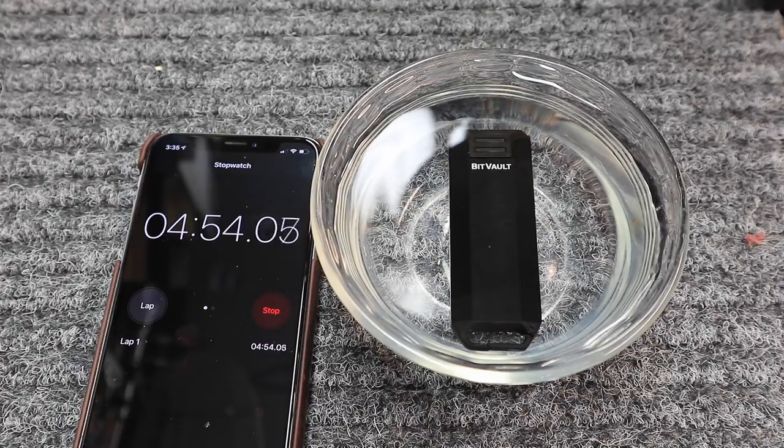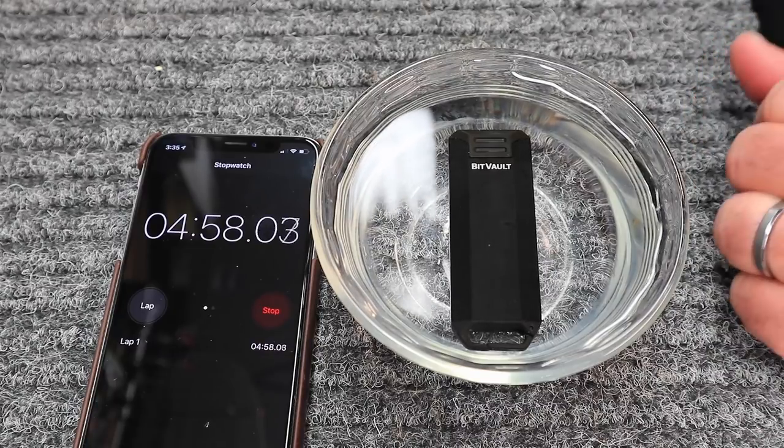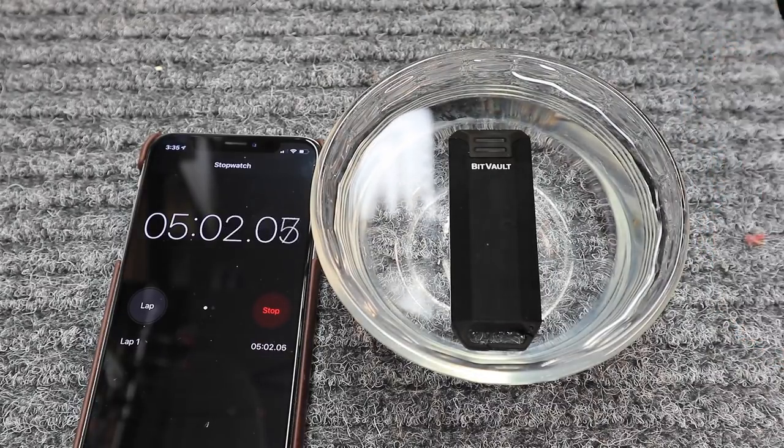Alright, so we're coming up on five minutes. The good thing is I didn't see any bubbles coming out. I like to be proven wrong at times. So we're going to pull this out and we're going to see what we have. Let's give it a shot.